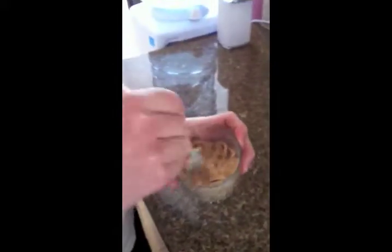You wanna drink the milk now? Mmm. So it's like that, and you smash it up.